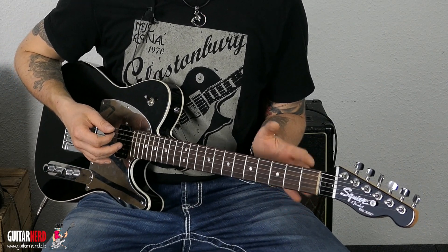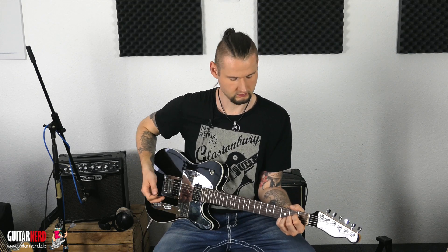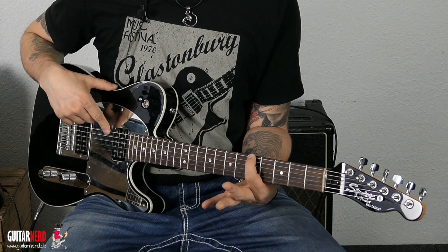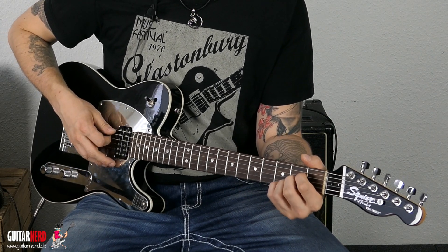Das Einzige, was wir machen müssen, ist, dass wir uns angucken, was für einen Akkord wir haben. Wir nehmen mal das A-Dur. Jetzt suchen wir uns die A-Note auf der sechsten Seite – auf dem fünften Bund der E-Seite finden wir das A. Hier ist nochmal die A-Grundnote.